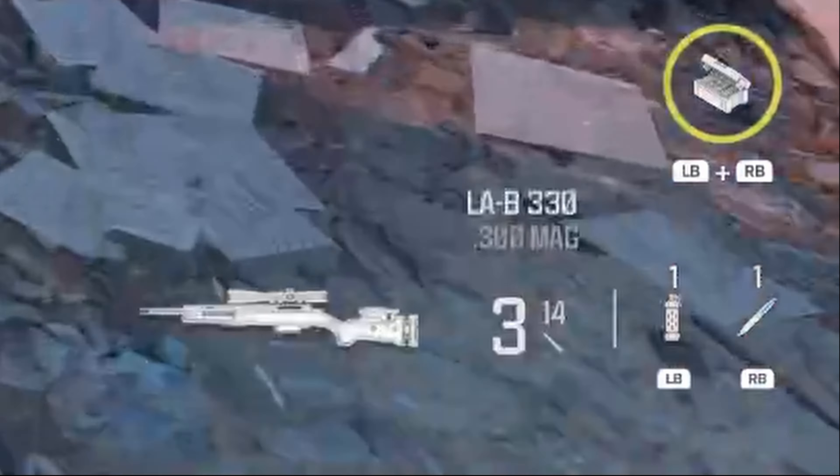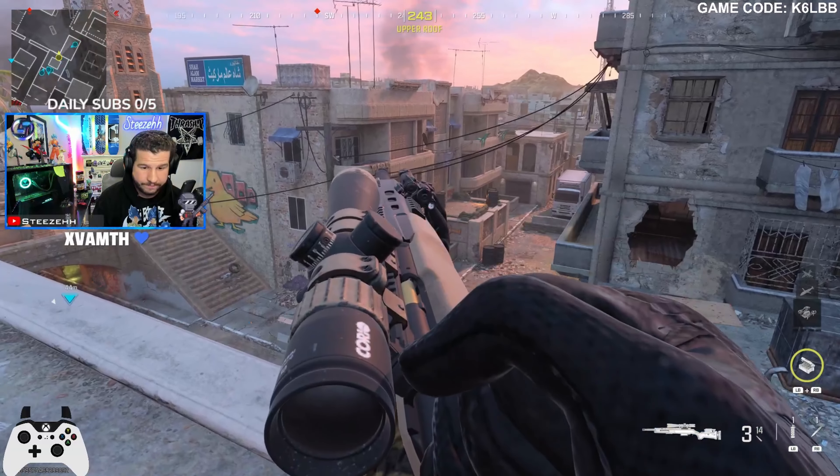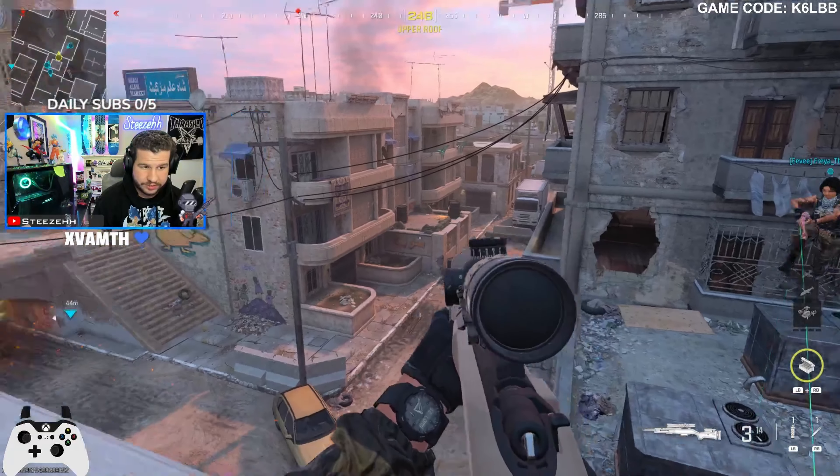Stick around to the end of the video to see the combo I hit with it. If you like this video, make sure you leave a like and definitely subscribe because I'm gonna be uploading more content like this. Black Ops 6 is coming out soon so keep your eyes out for that.